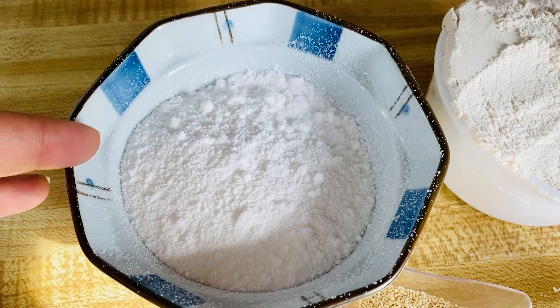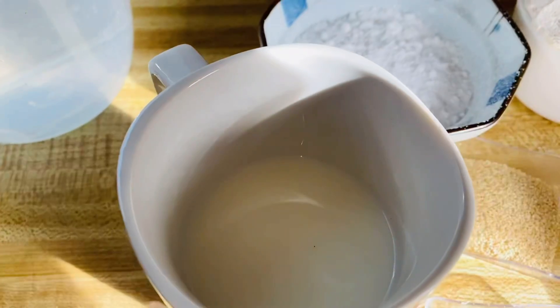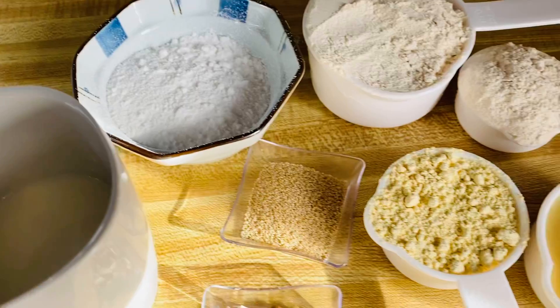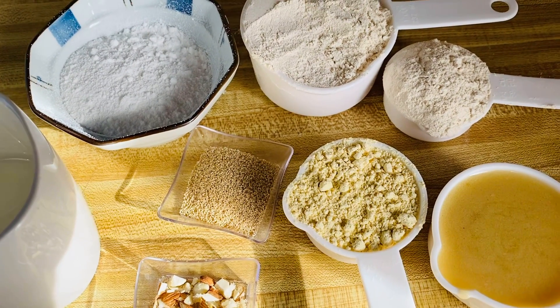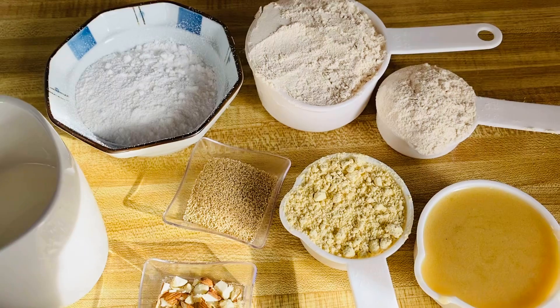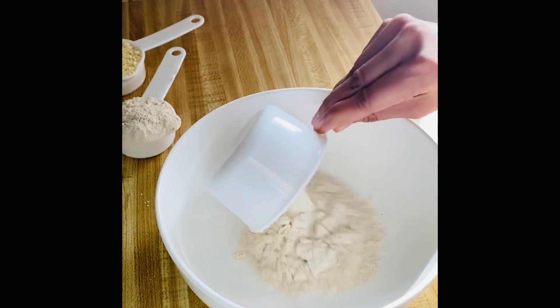If you have a small chini, put it in a mixer and put it in half a cup of milk. We don't want too much milk. When we make the dough, we will see how much milk is needed. Add a bowl and add all dry ingredients.